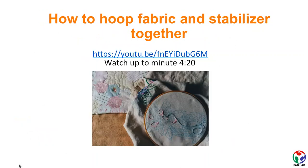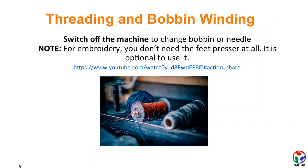You should know how to hoop the fabric and stabilizer together, so watch the provided video tutorial for learning how to do that. There is also another video tutorial during which you will learn threading and bobbin winding. Remember to turn the machine off whenever you want to change the bobbin or needle.